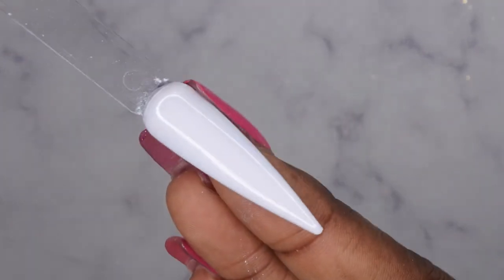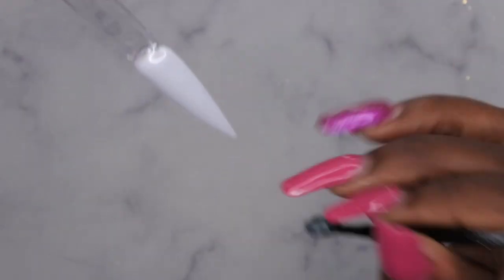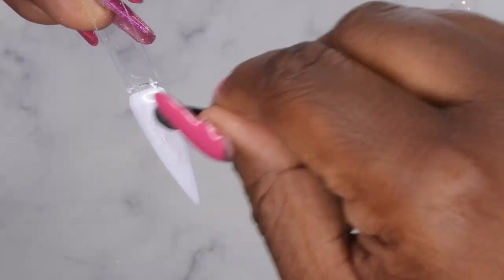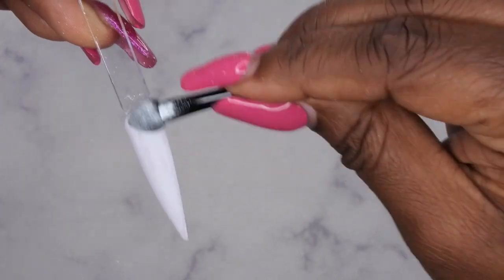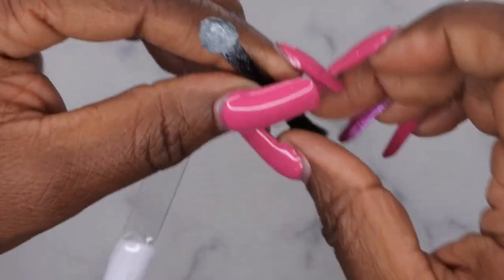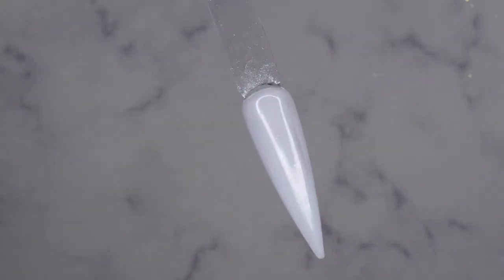I don't know that I can really tell it's on here. I don't think this applicator is that great at applying the chrome powder — it's kind of taking it off. I think I need a different applicator. But this gives you an idea of what the chrome powder looks like. It's really cute and kind of creates a pearly white color.